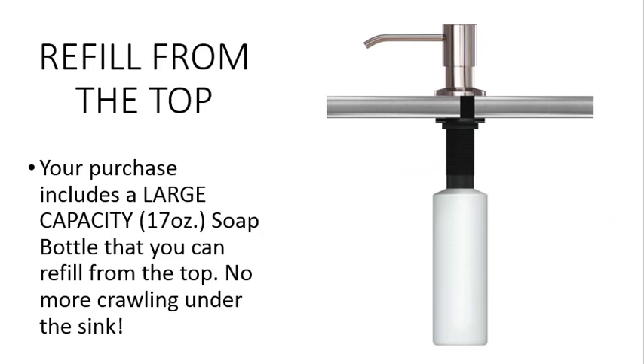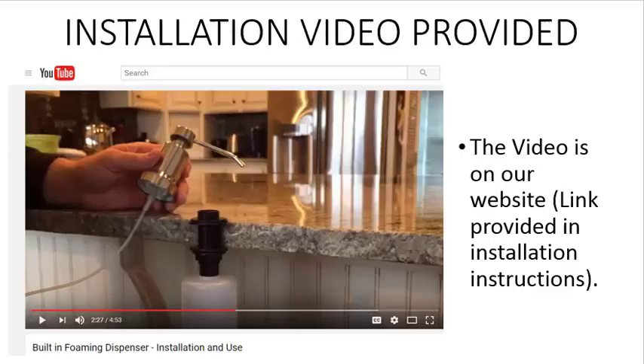The soap dispenser is designed to be refilled from the top and includes a large capacity 17-ounce soap bottle — so no more crawling under the sink to refill. Plus,